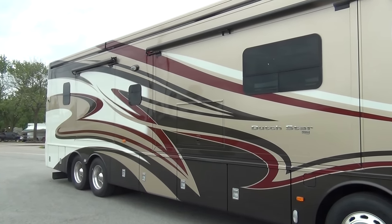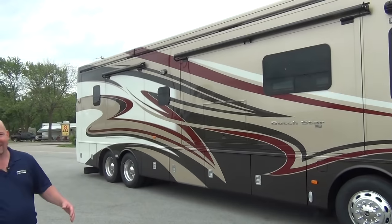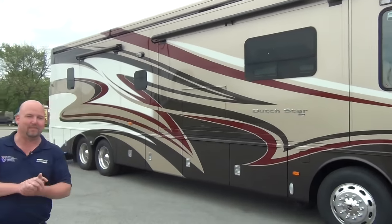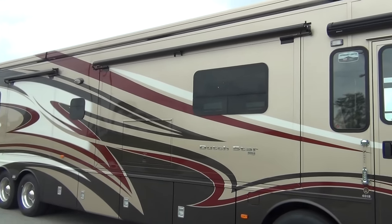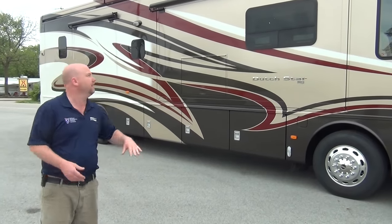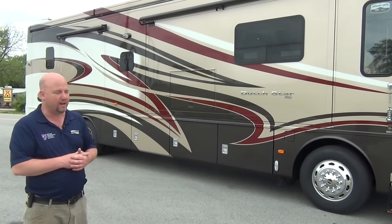Also, we have a tag axle. On the side of the coach, we actually have two molded-in Girard awnings. Girard awnings are awesome because the entire side of this coach is awning space. Normally you have maybe 15 to 20 feet of awning — this is probably 35 feet of awning, give or take. I'll open them up and we'll get a shot of that.